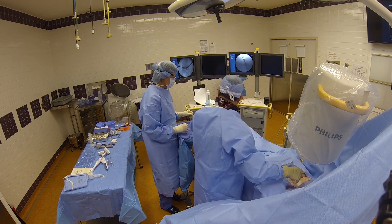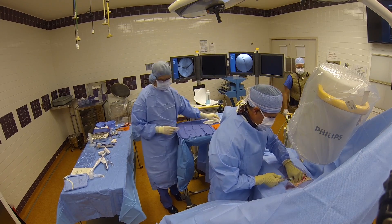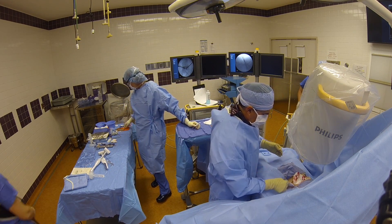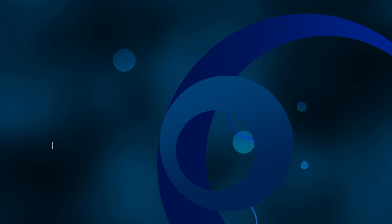Kyphoplasty is a very safe and effective procedure to treat compression fractures. We have treated thousands of patients and are the busiest center in the northeast for this procedure.